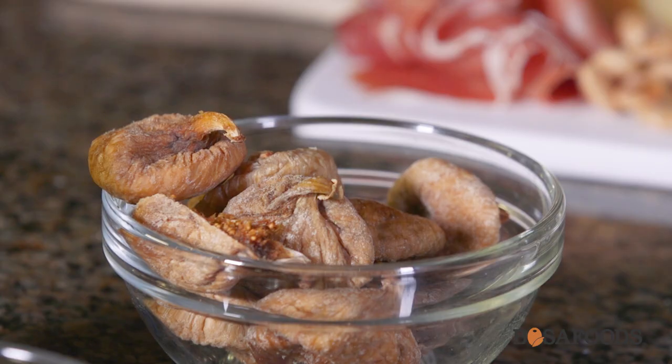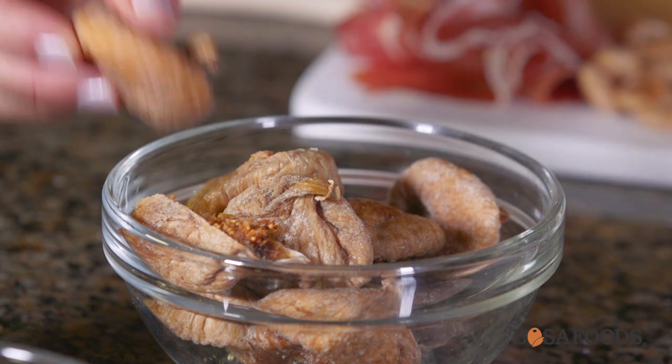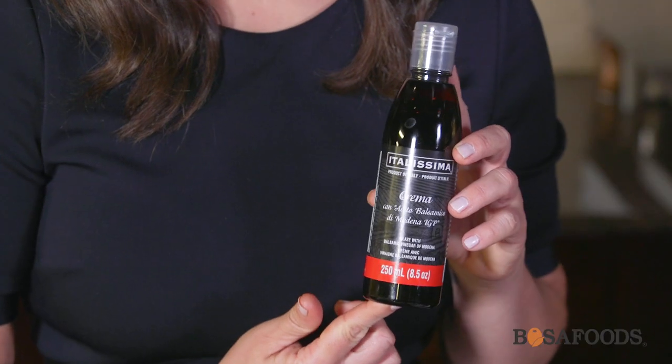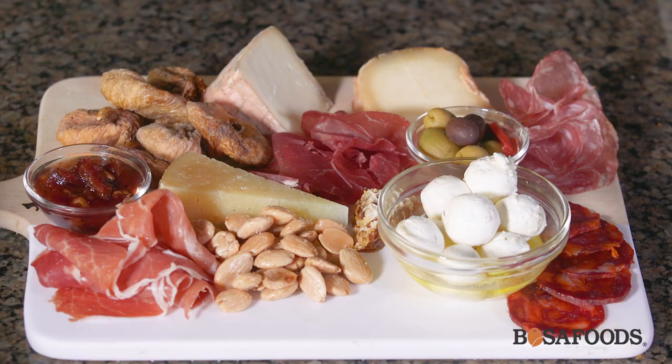Another classic addition to a cheese and meat board, we have some dried figs here. You can really use any type of dried fruit — apricots also work very well. And as part of our finishing touch, we're going to drizzle some balsamic glaze. This is going to add a really nice sweetness and a little bit of acidity to the plate.